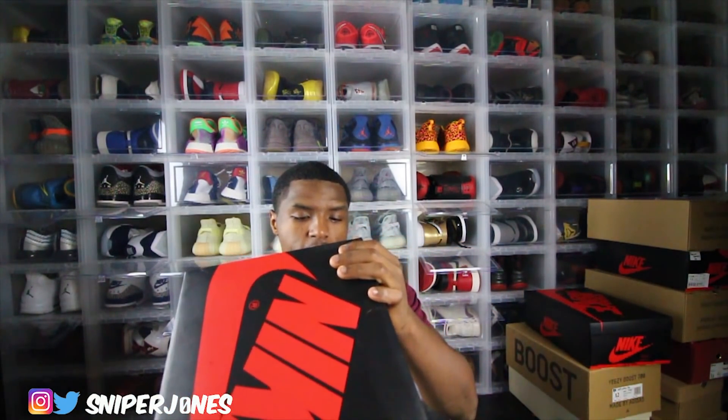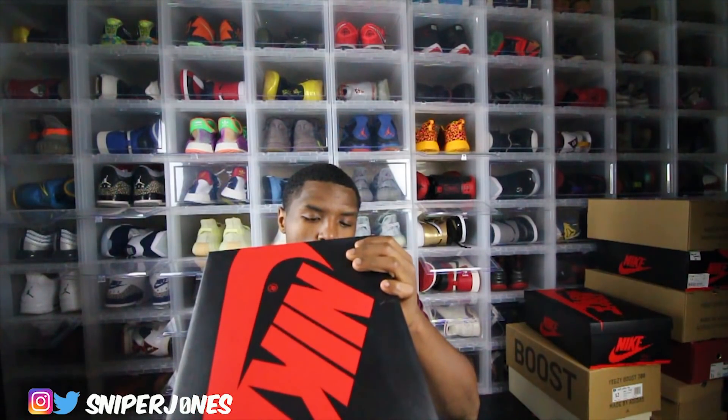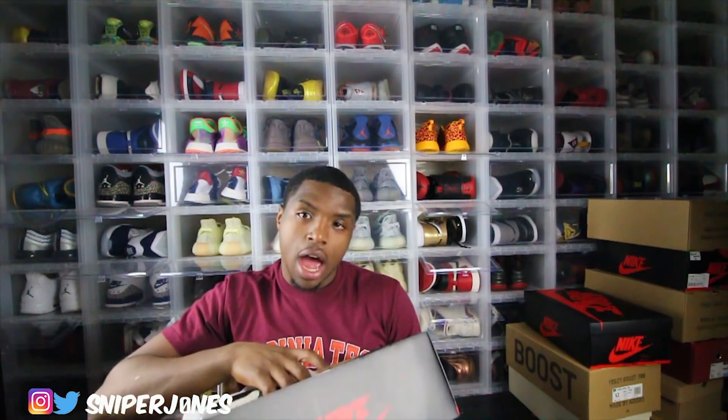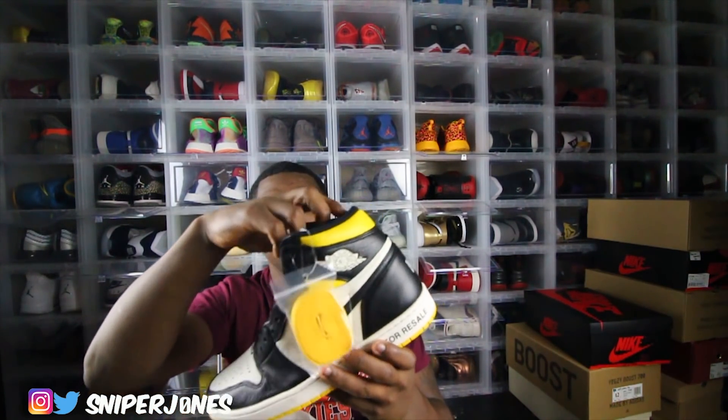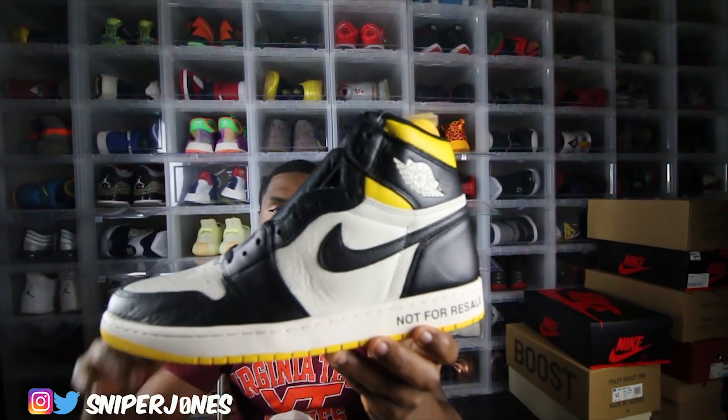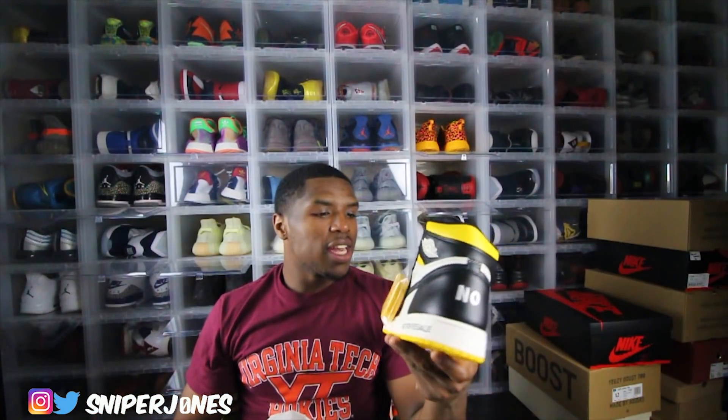I'm just happy I'm able to bring it to y'all at the end of the day, because y'all could go anywhere else but y'all choose your boy Sniper Jones. The colorway on this pair is Cell Black, Varsity, and Maze. I don't know what the hell Maze is, but it's on here though. At the end of the day, it's on the shoe. Pop the top — just looking at these is absolutely crazy. These are the LA exclusive, not-for-resale Jordan 1s.